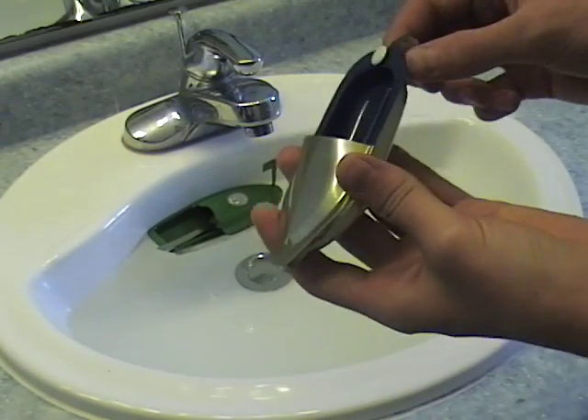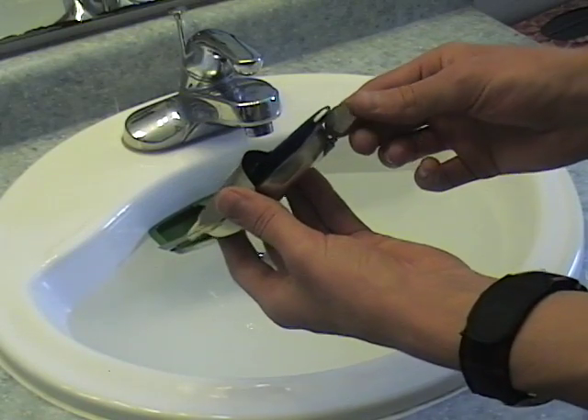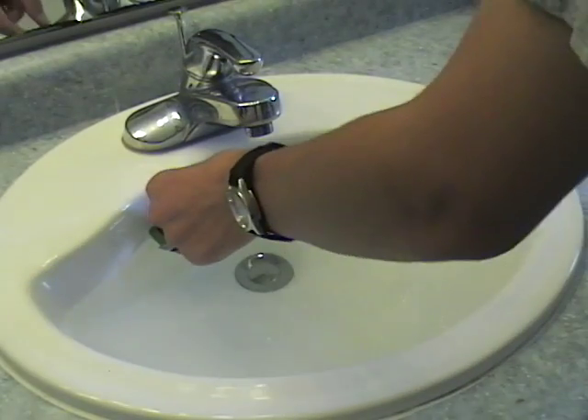I also have this other one with a little rudder on the back here. Not sure if you can see that, but that one's good because you can set it to go around in a circle. I'll show you that one.